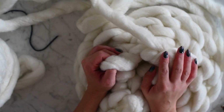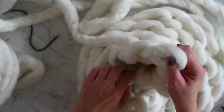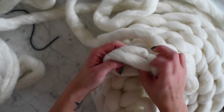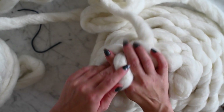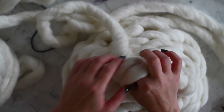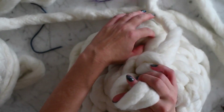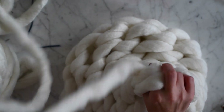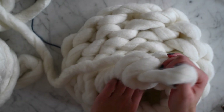Now it's time to bind off, and it's very easy. On your last stitch, go to your next stitch, pull it through, and then instead of going to the next stitch, take the loop and go over the last stitch and pull it through. It's going to make a very beautiful finished edge. The tighter you do this, the tighter the top of your honey pot will be — so it's up to you how tight or loose you want the top. Keep finding your next one.